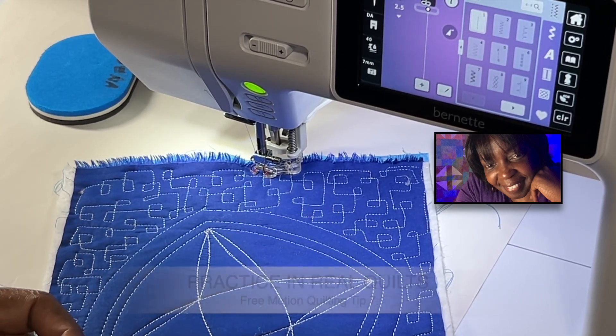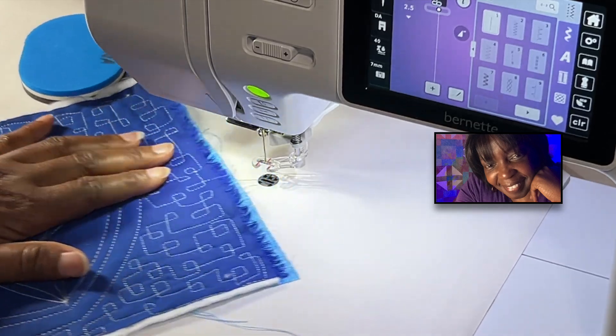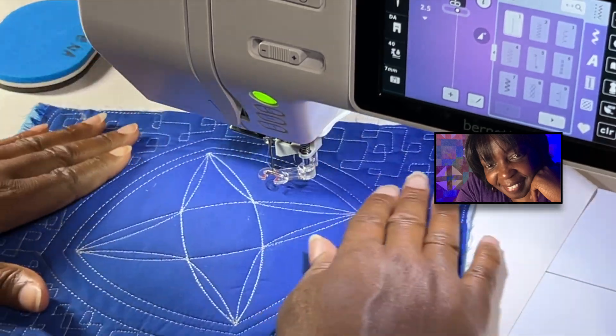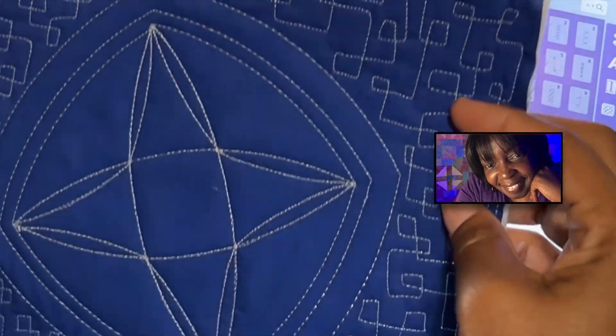Tip number seven relates to practice. Sometimes we can set aside time to practice, but that doesn't always work. So I recommend practicing in real quilts and real projects. Don't wait to practice.